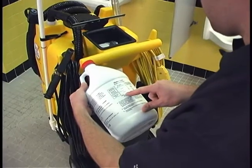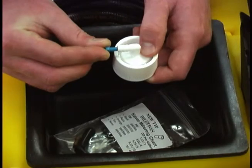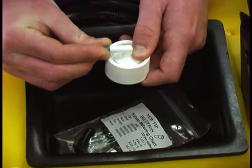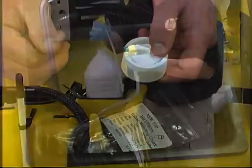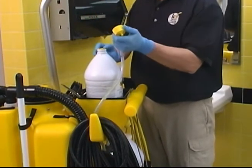Now, select the appropriate metering tip according to the chemical bottle label and attach it to the chemical cap. Ensure that there is a draw tube in the chemical bottle and screw the cap onto the chemical bottle.